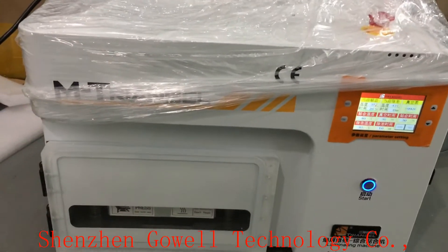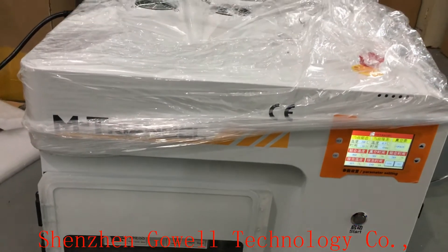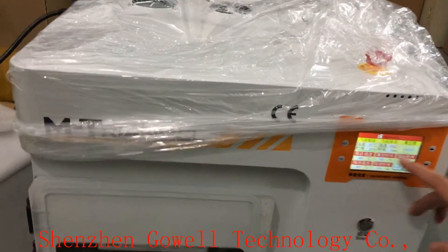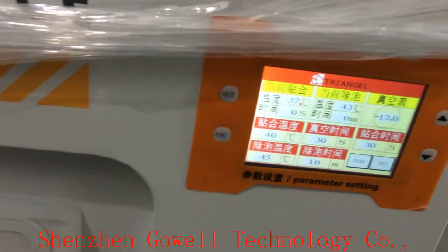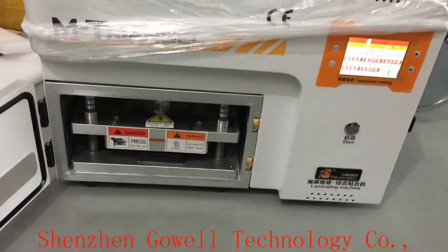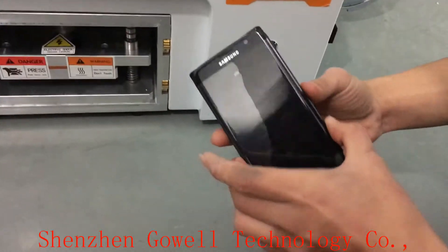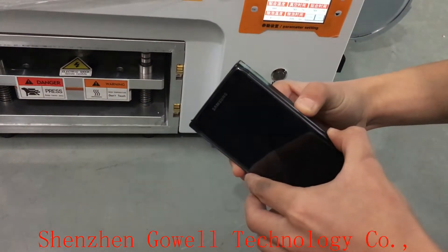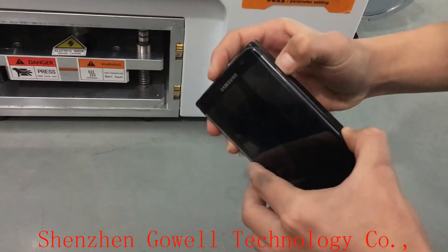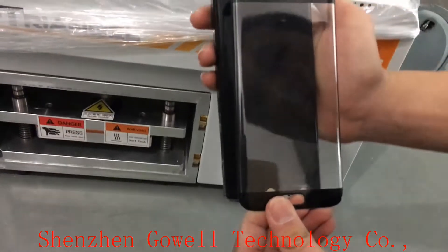This machine sells very well — every week over 10 sets of machines sold. Once finished, we can open the door and take off the glass.